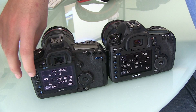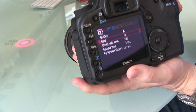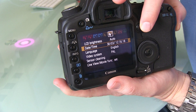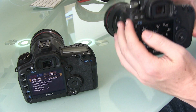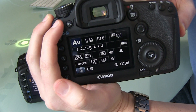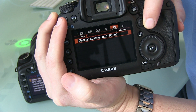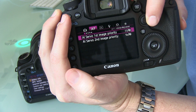Now onto the menus. There was never really anything wrong with the menu system in the Mark II — it worked perfectly fine. However, the Mark III has seen some minor improvements with slightly fancier menus, a lot more options, and everything just happens a little faster.